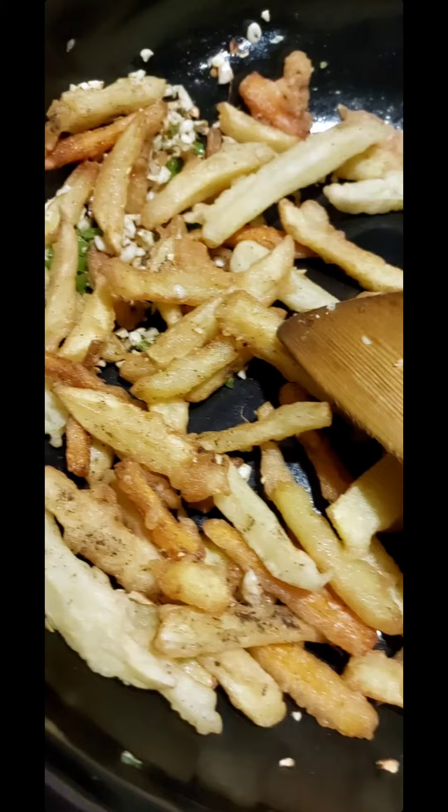Okay, so frying the potatoes — just add three teaspoons of maida and corn flour, add a little bit of salt and a little amount of water. Okay, make them into a paste, coat them well, and fry in the oil. Okay, let them get crispy.